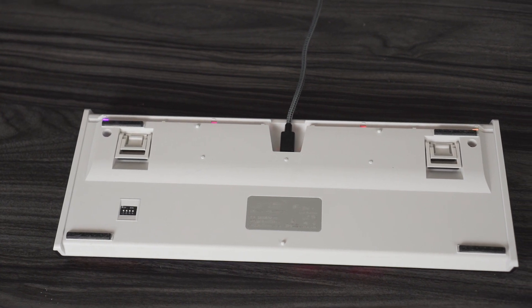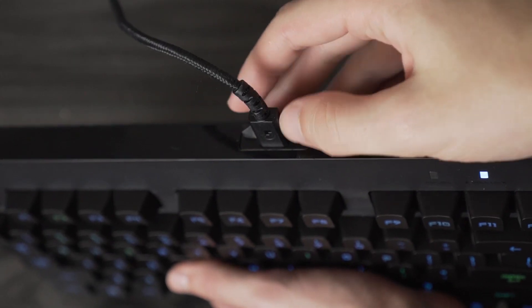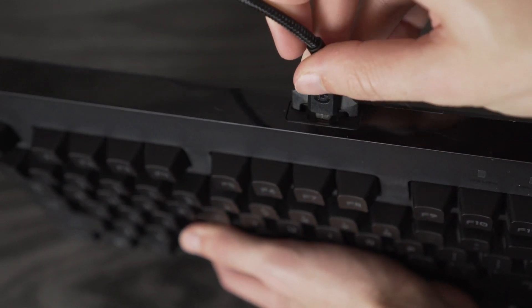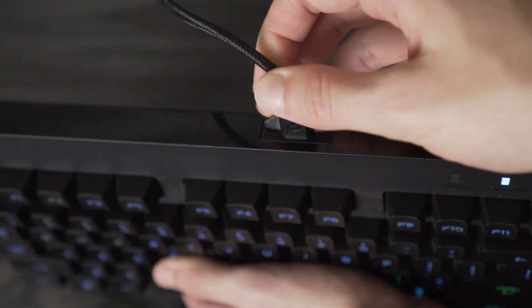On the Logitech you've got micro USB, which is pretty sickening. On the Ducky One 2 TKL you get a USB-C detachable cord. Both are detachable, which is good, and both connectors are positioned right in the middle — some keyboards put them on the left or right. Logitech does use a somewhat proprietary design around the micro USB connector to make it easier to plug in and less prone to bending and breaking.